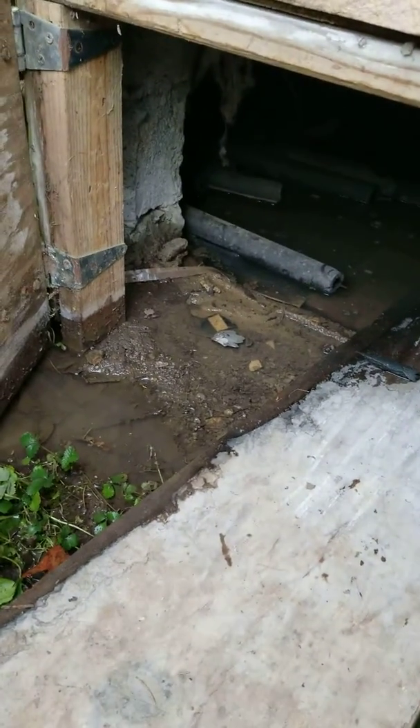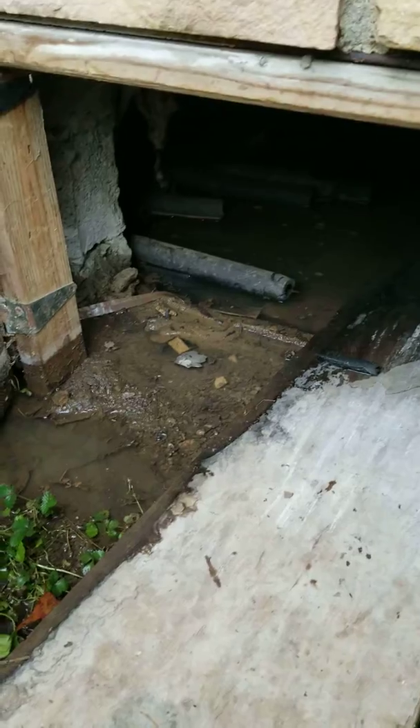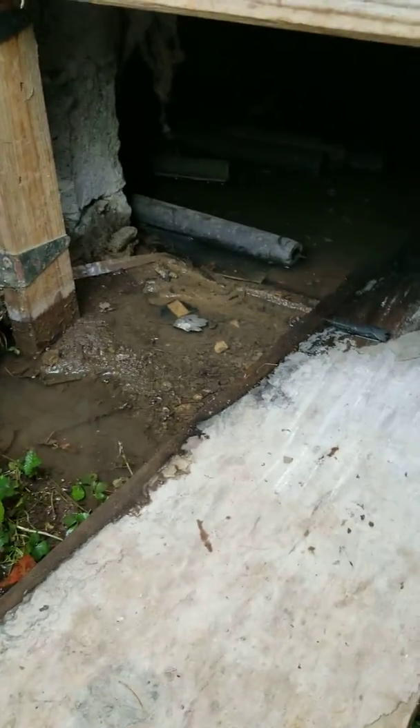I would recommend to my clients here to have a professional waterproofing, basement, and crawl space specialist come in to figure out exactly how they can mitigate this problem.